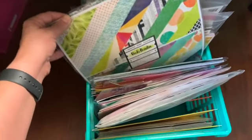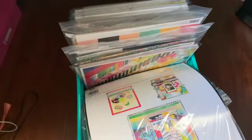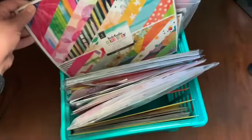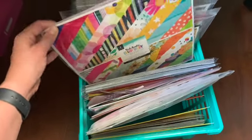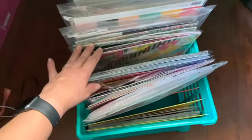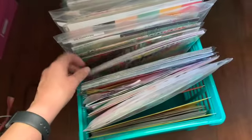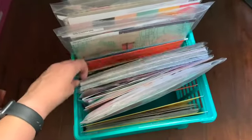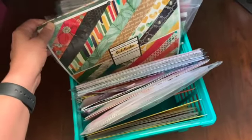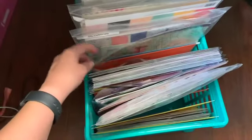I do have a few paper pads from Vicki Vooden that I picked up at Tuesday Morning. Unfortunately her paper pads don't have the name of the collection on them and these are older ones. I did take them all apart and sorted all the papers so that the doubles are together and there's one from each side so I can see both sides. I tend to randomly grab from these when I'm doing my kits because I love how her papers look solid but aren't — they add a lot of texture and fun to my pages.